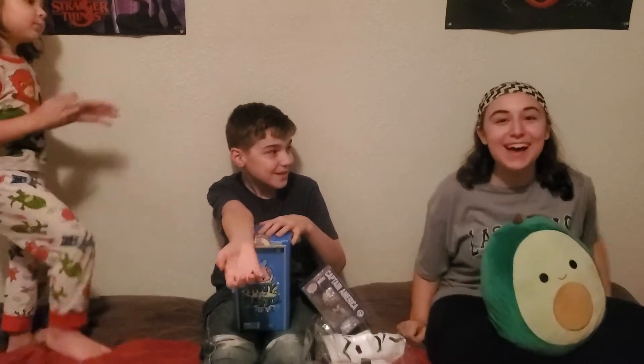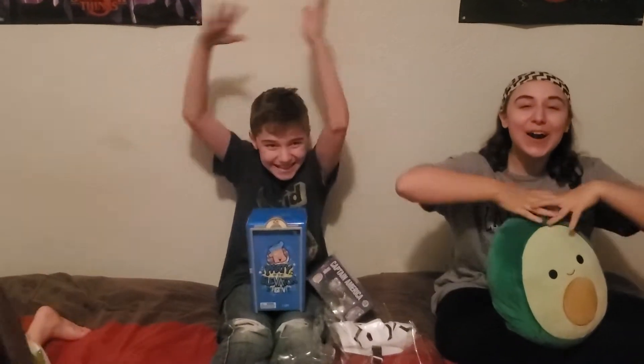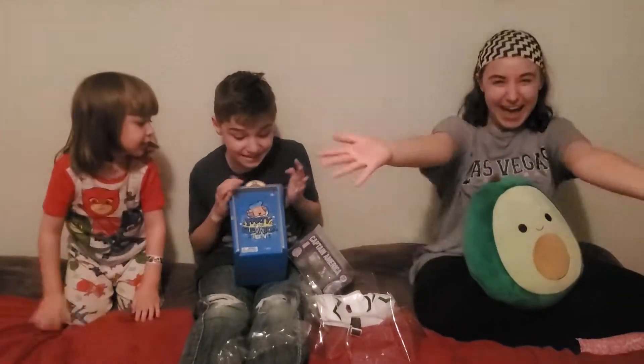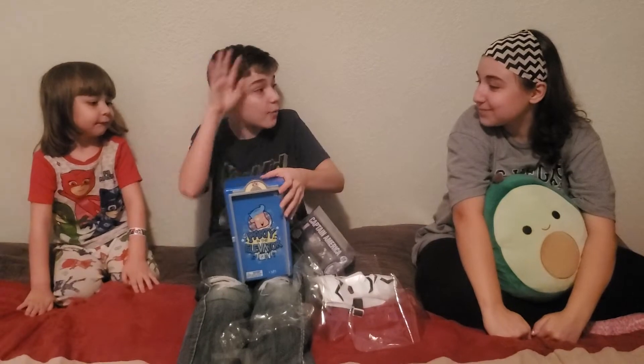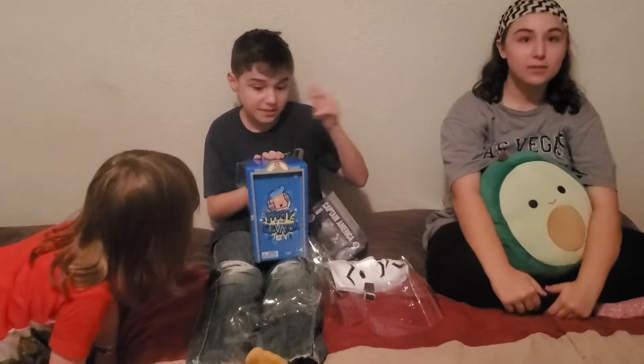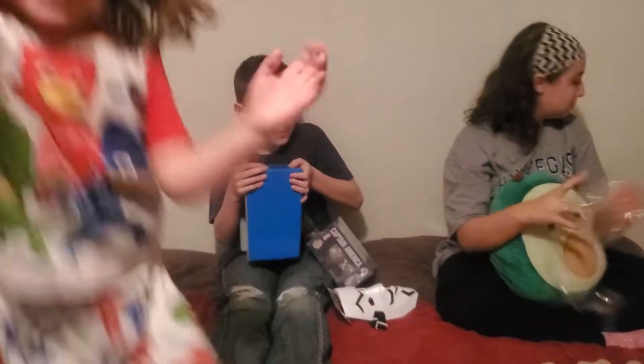It's also a special video because we hit a hundred — and three — subscribers! Thank you so much. Shout out to all our awesome subscribers. And we have a channel that inspired us to make videos. Before I open it, thank you so much, Funnel Vision, for inspiring us.